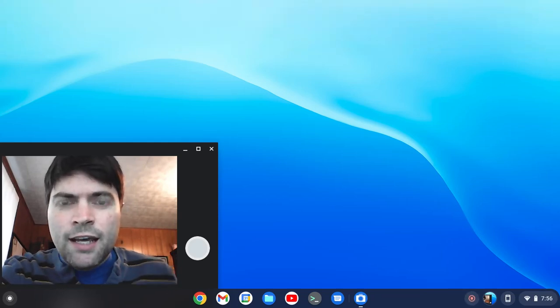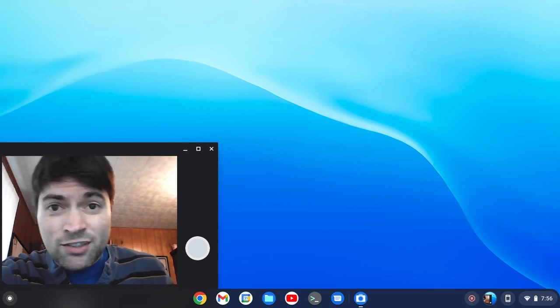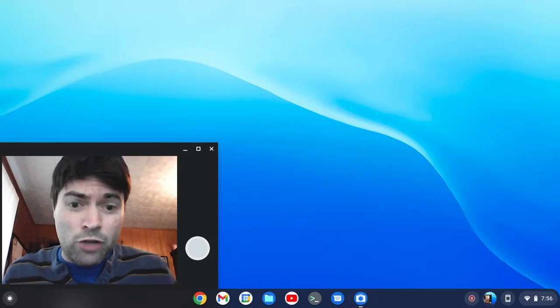Hey everybody, it's Brandon again, and just in time for me going back to putting Chrome OS Flex on this laptop I have here, Google has released Chrome OS Flex to the Stable branch.